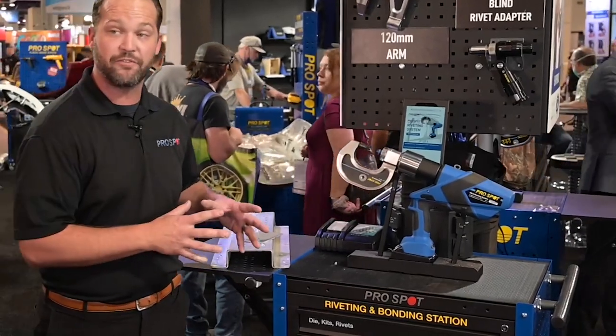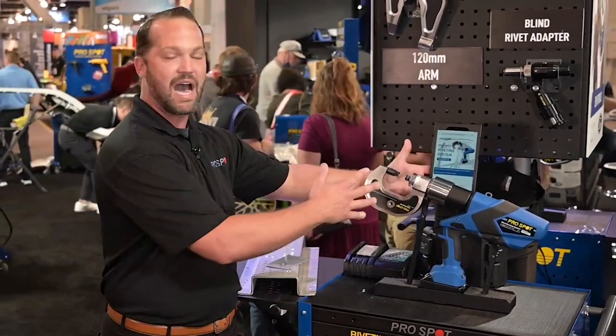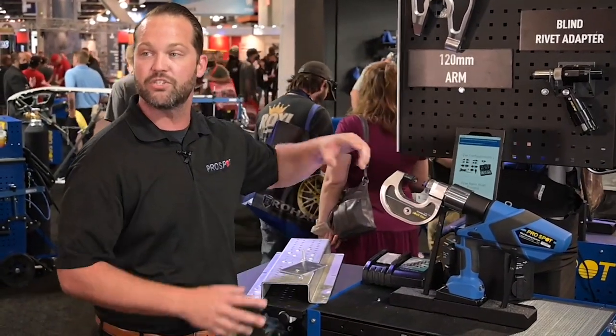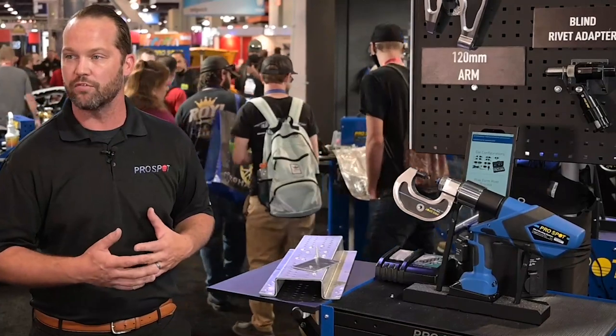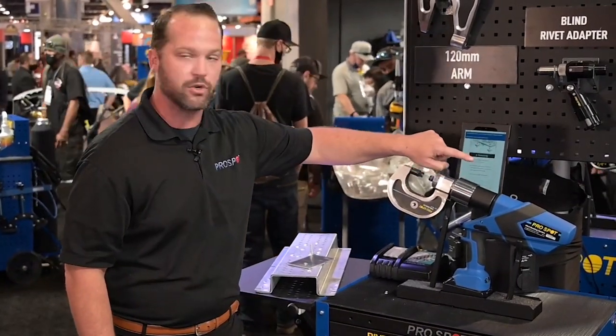If you take a look at some of the features on this station, one of the big things that should stick out is this tablet that sits behind here. This tablet is actually a training device giving them the ability to go on here, look at how to use the rivet gun, watch YouTube videos. So if you have a new technician or you have turnover, they are good to go — they can train themselves how to go through the entire riveting process.